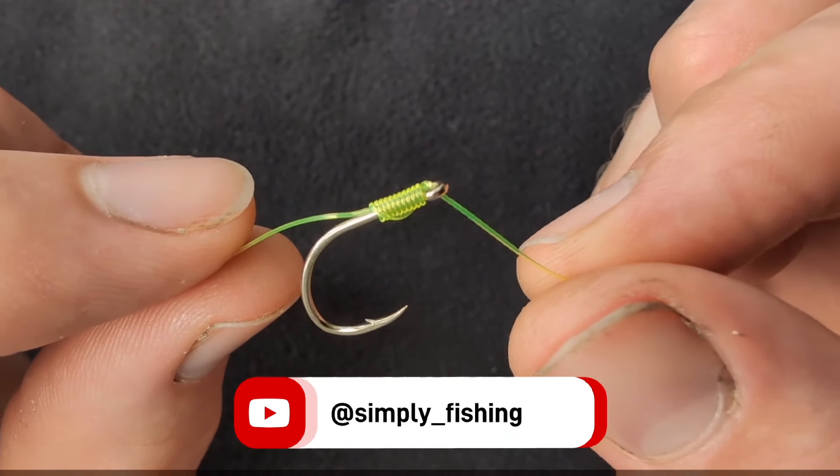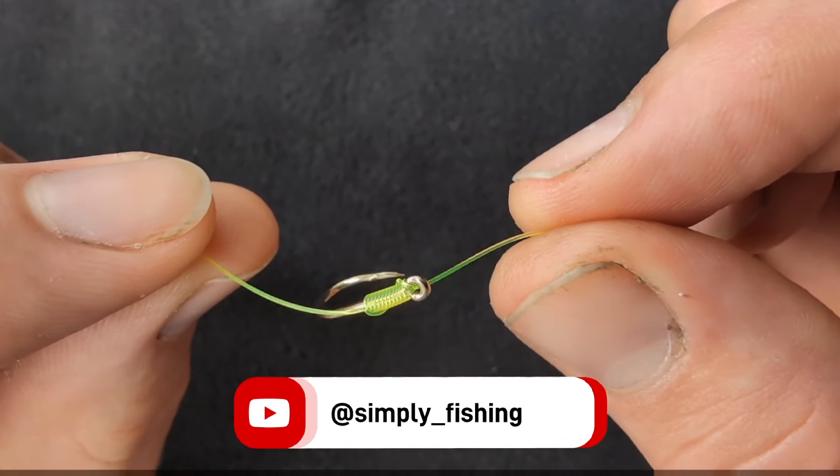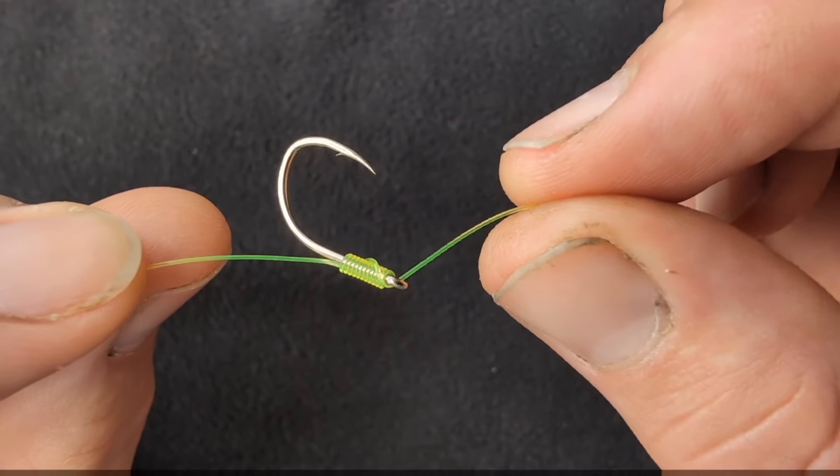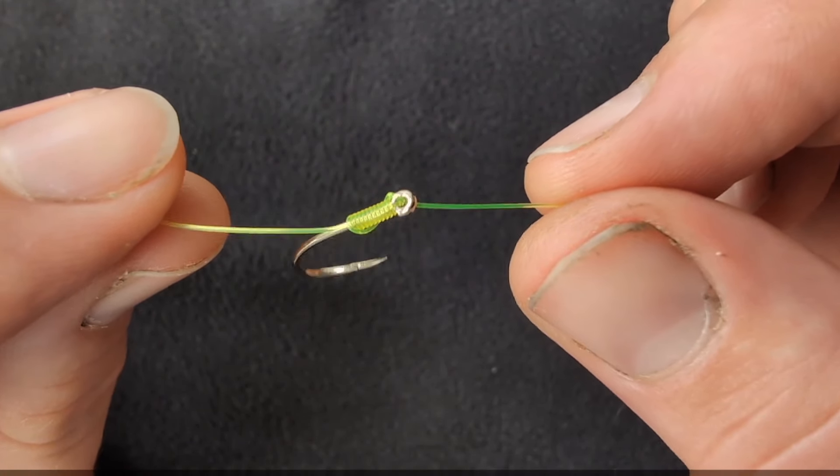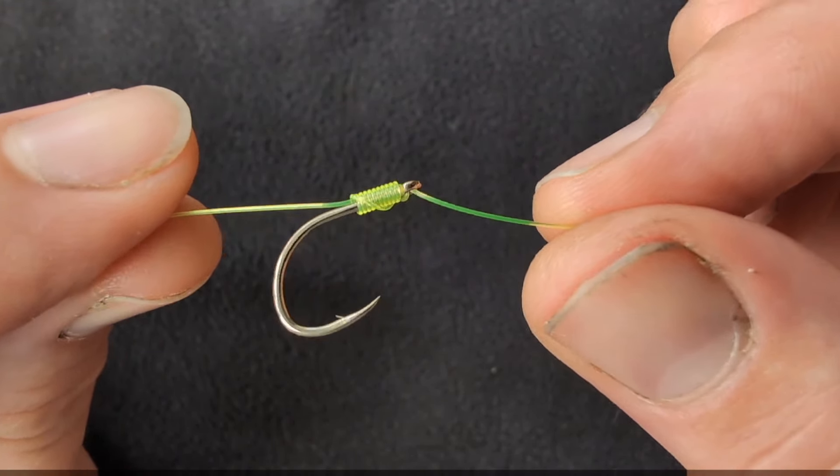The knotless knot, commonly used for tying hair rigs, is highly valuable for anglers targeting specimen fish as it allows for quick and easy rig tying and excellent bait presentation. This setup ensures the hook point remains exposed and allows for the use of hard baits like pellets and boilies.